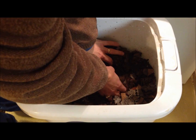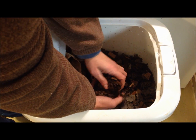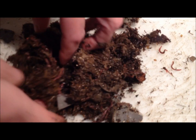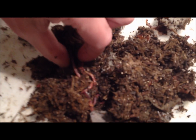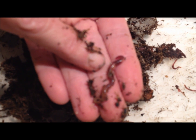What you're going to do is dig down around in there and take a nice little handful of worms — so this is worms and bedding. You're going to look to see that you have worms of different ages. This here is an adult worm, and you can tell it's an adult because that thicker area is called the clitellum, and that shows it is an adult that's capable of breeding.